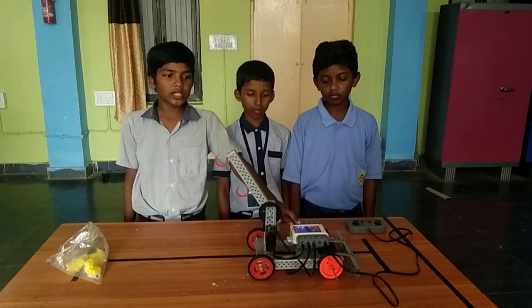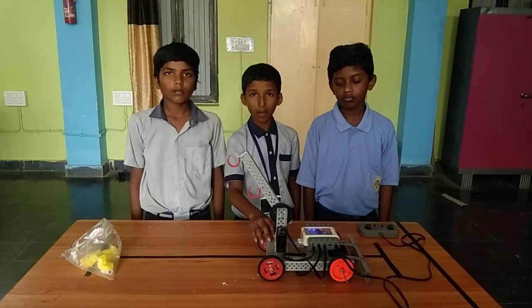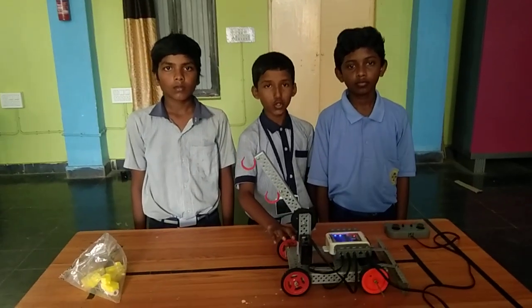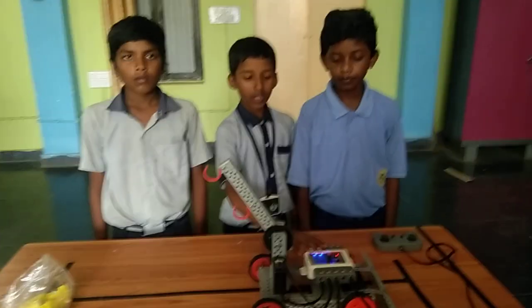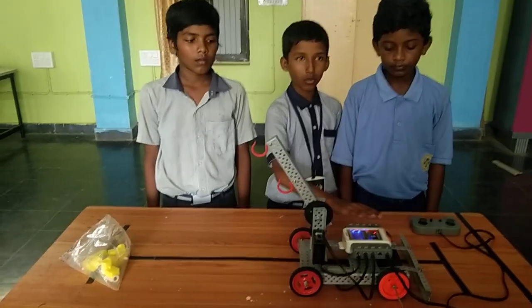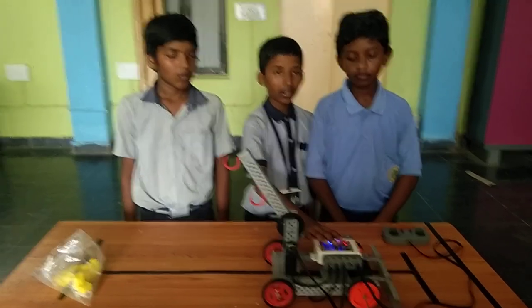We use rubber strip and operate the robot with remote. We made the chassis with nuts and bolts, then connected the motors to the chassis and attached the wheels to the motors. Then we used a conductor to supply power to the motors, and ribbon wire strips connected between the conductor and motors.